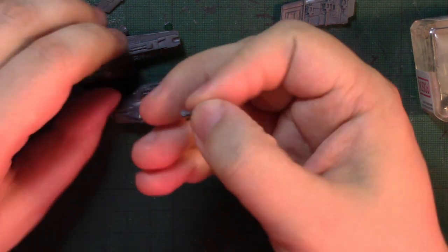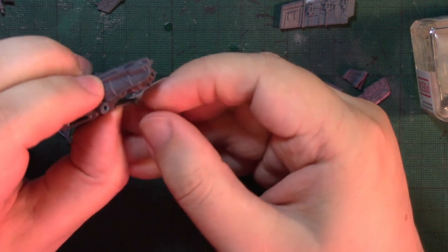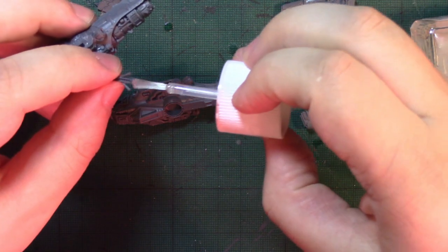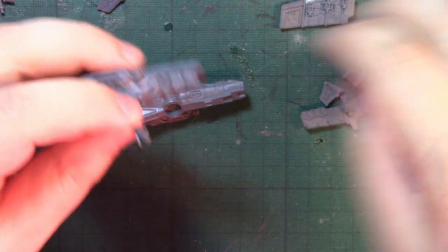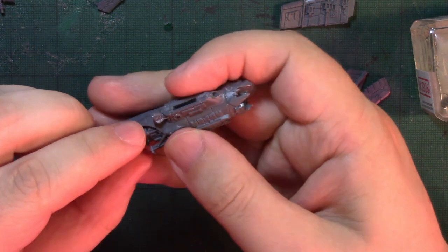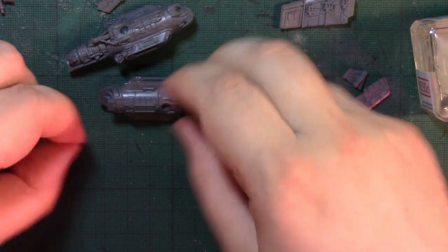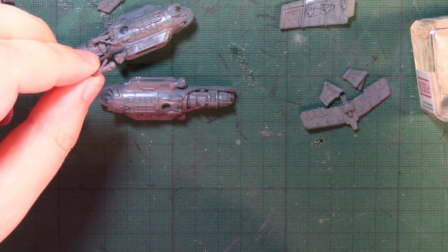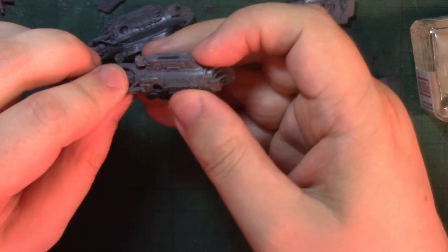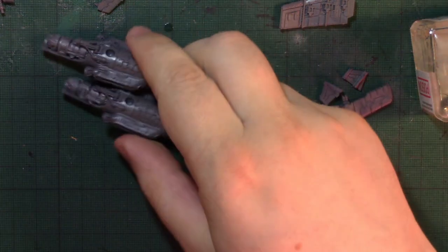We've now got the landing gear. Let's have a look at where that fits — and it fits like so. That goes in there, and the other one goes in there. Right, that's the fuselage sections done.